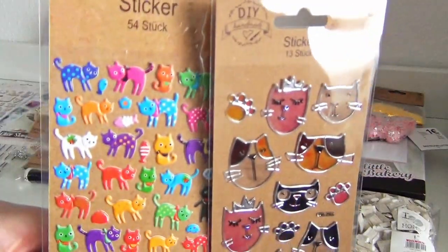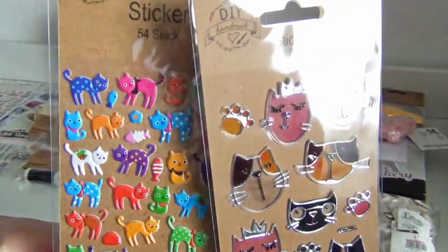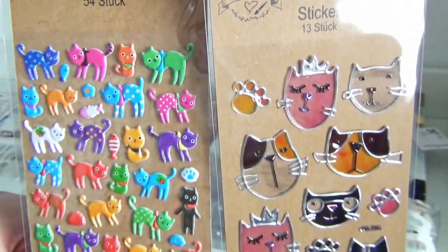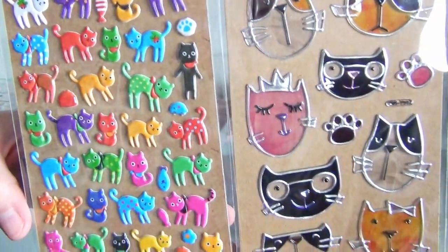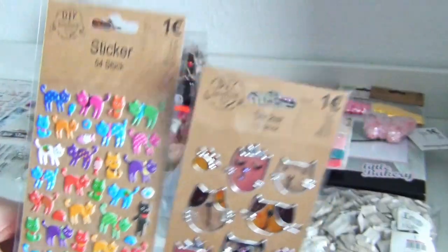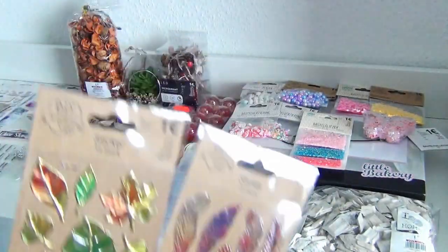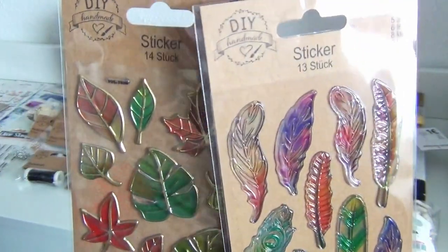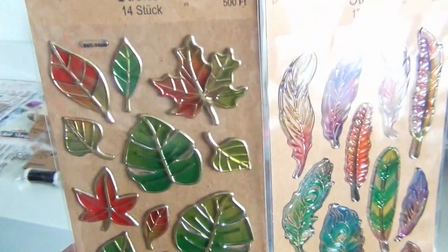More cat stickers. I really love the damp faces on these on the left, and I really love the artsy ones on the right — they remind me of some Tiffany glass art. These had to come with me as well. I love the color gradients on these and I think it's ultra pretty.